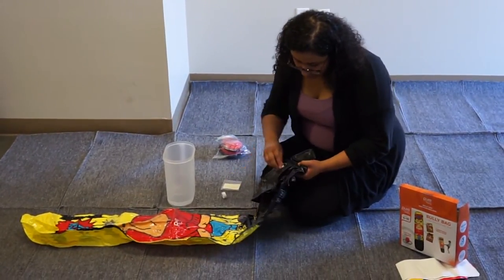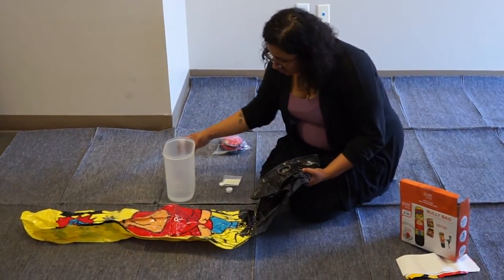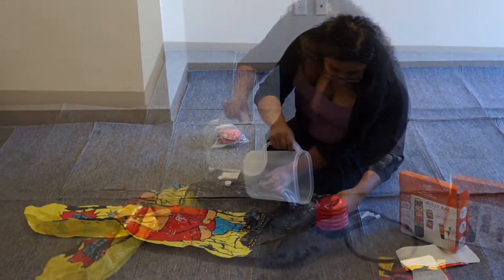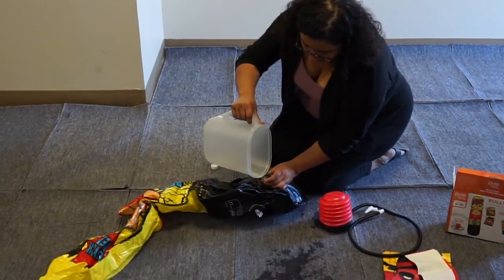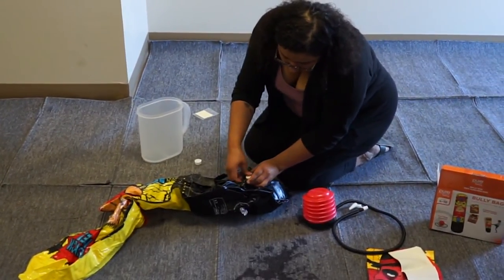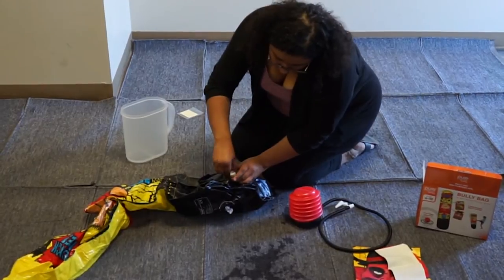Twist and remove the cap from the underside of the base of the bag and remove the plug from the base. Pour water into the base until the base bag is completely full. Place the plug and screw the cap tightly back onto the base.